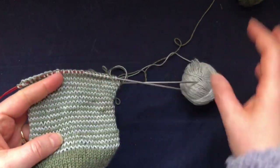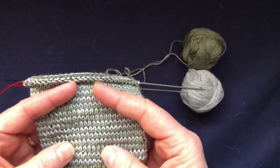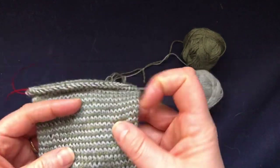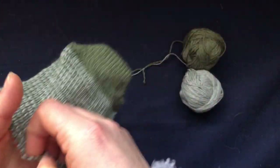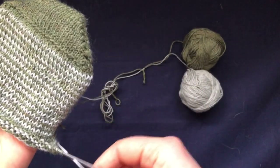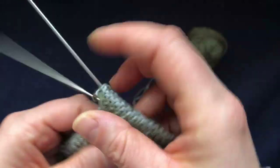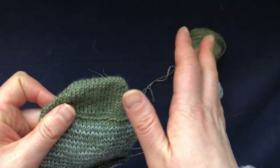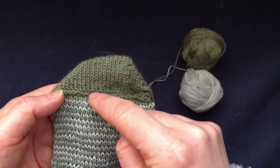I wanted to use up my yarn so I'm just going to make a pair of ankle socks. I wanted to do them in stripes and I found the helix method, so I wanted to show you how I work it. It does make my gauge a bit looser - I'm not really sure why, maybe I'm just not as concentrated when knitting these socks - but it is a little bit looser than my usual gauge with this yarn and needles. I am in the process of writing a pattern for them.